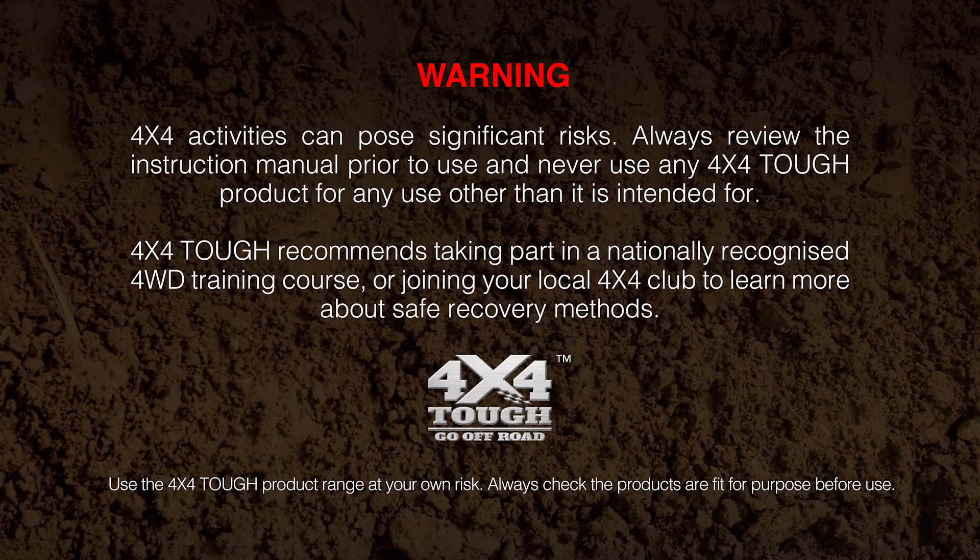Always follow instructions. Make sure you know how to use the products correctly and keep yourself and those around you safe. 4x4 TUF also recommends doing a recovery course or joining your local 4x4 club to learn more.